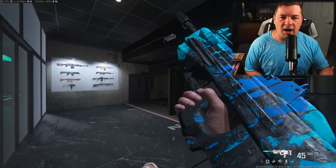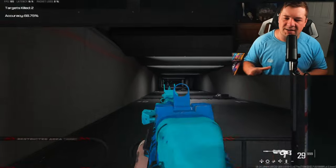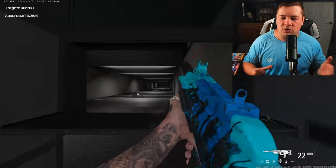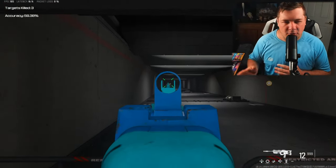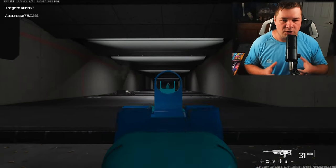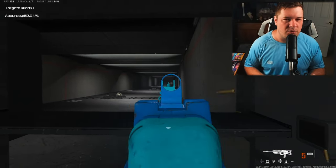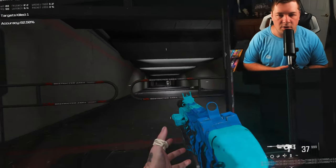I wanted to take a second shot at my versatility build for the BP-50. What I've done today is limit the recoil even further while still keeping the mobility nice and fast. This weapon is going to be good at close, medium, and long range. The last build wasn't great on the recoil side, but it excelled with overall movement and ADS. This time I took the approach of more recoil control to make it quite easy to use — not the most aggressive choice, but still very versatile simply due to the fire rate.